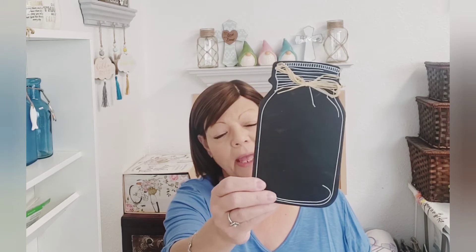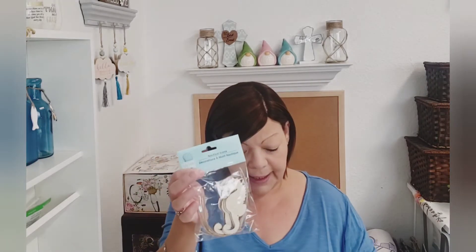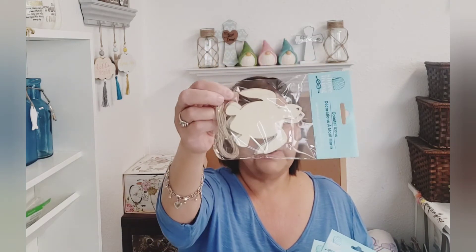I found another mason jar chalkboard — that's another repeat. Honestly, if they had more I would have picked up more, but that was all they had left. And then in the shore living section, they had these wood cutouts — you get six in here. In my last haul I picked up the smaller versions of some of these shapes. They had the seahorses, the sailboats, the starfish, the anchors, and my favorite — the sea turtles! How adorable is that sea turtle!